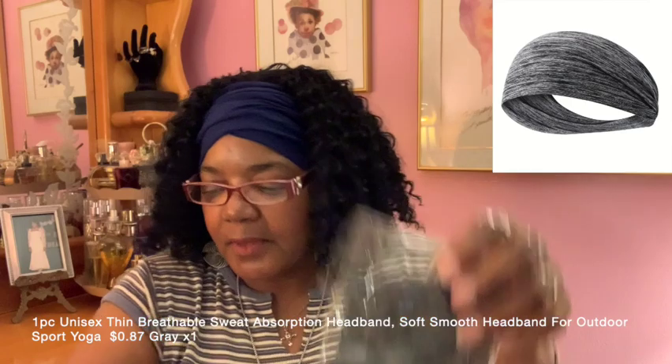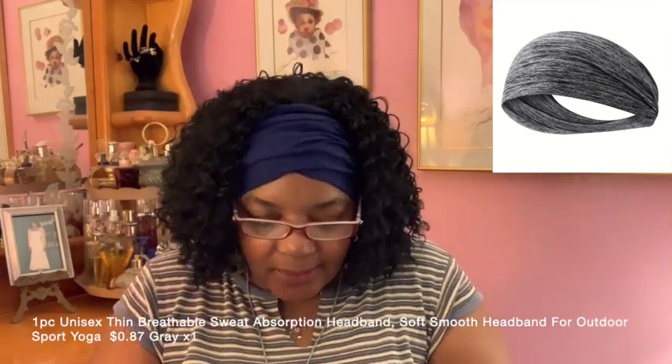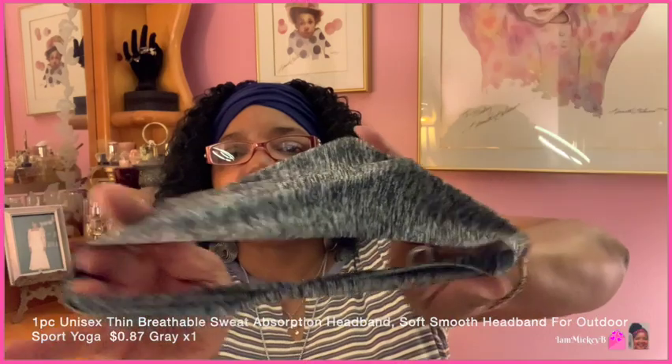And here's the last sweatband — I thought I had a fourth one. All right, I'll open it — same bootleg fabric, same cheap material, minimal stretch. That's the same as the others.